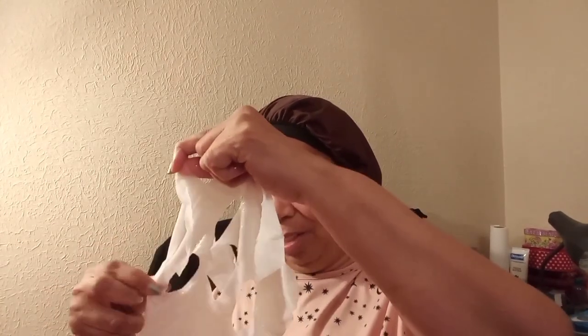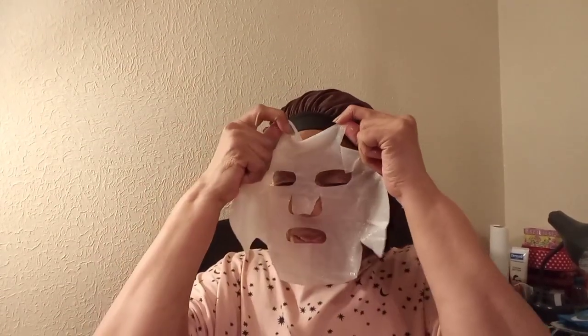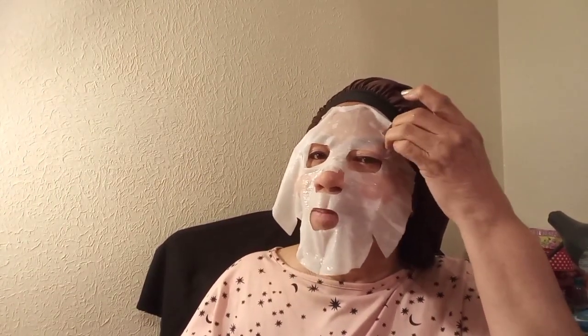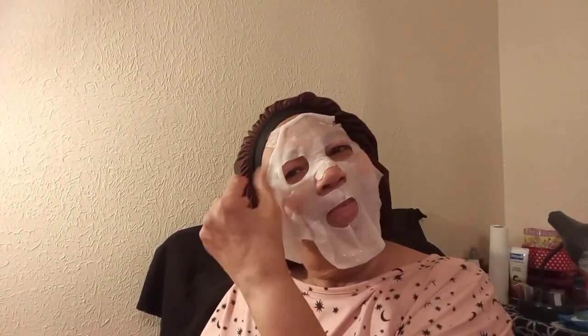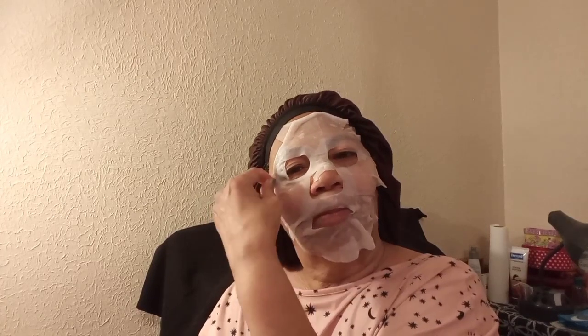We're gonna get this on and it's gonna be good. See, that's not as bad as I thought today. I'd be amazed with these little paper masks because I don't know why I have so much trouble getting them out, but not so bad. This went on way better than the one I did last Monday — I hope you guys saw that video. I loved that mask, it was beautiful, the gold was awesome, but it just didn't work.